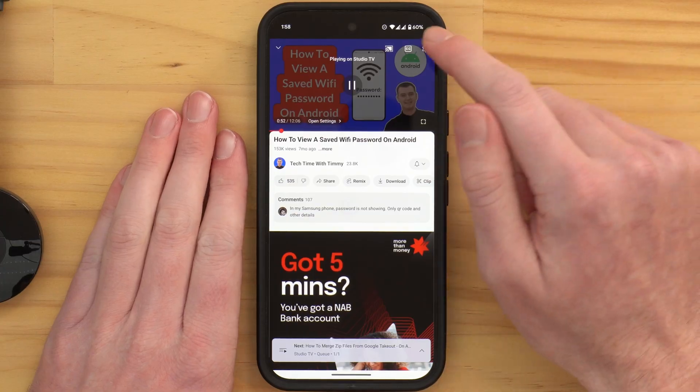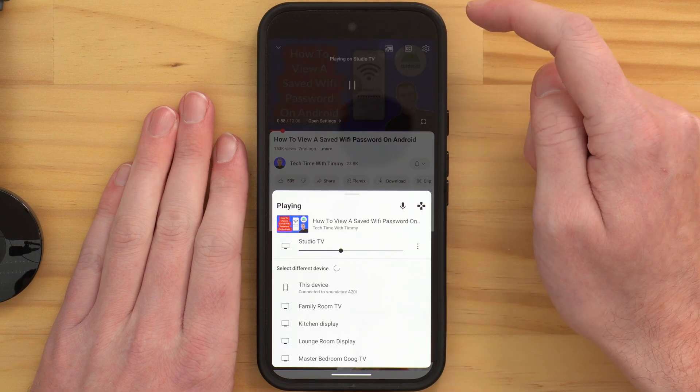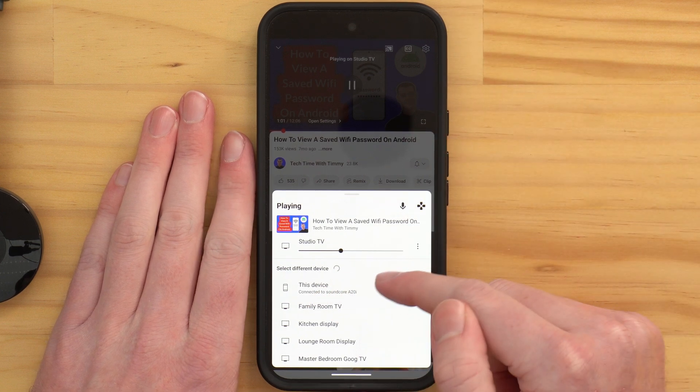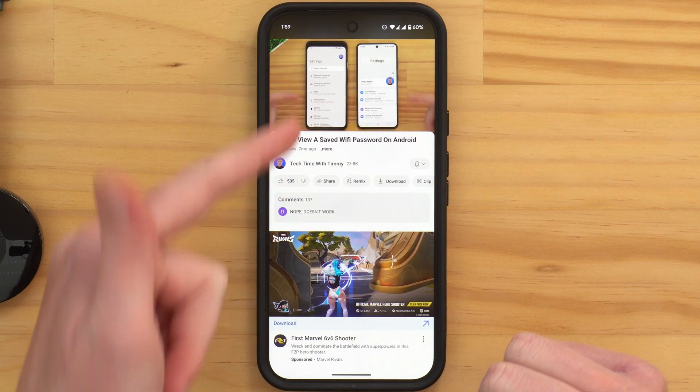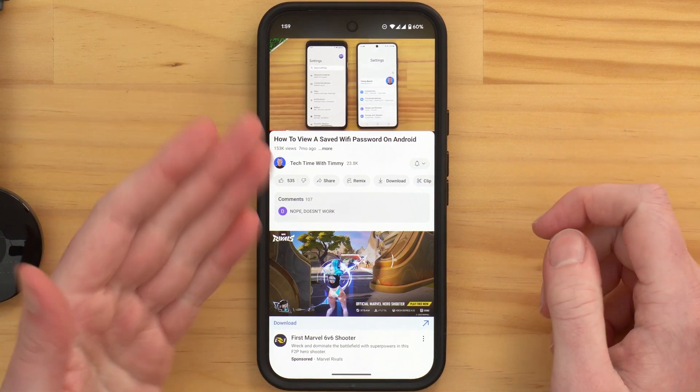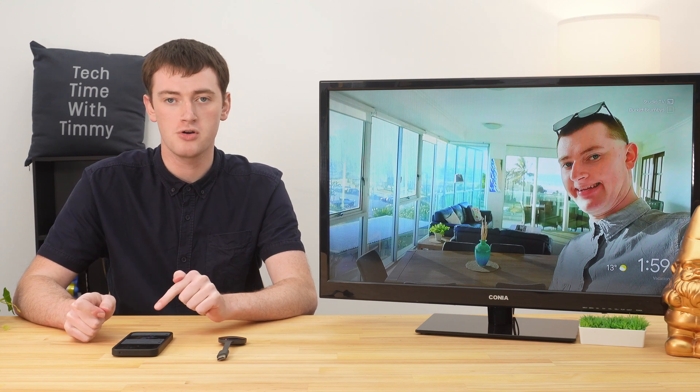That's really all there is to it. When you're ready to stop casting and not be watching YouTube on the TV, come back into the YouTube app and tap on the cast button in the top right-hand corner. Where it says select a different device, just select 'this device,' which is your phone or tablet. It will stop casting the YouTube video and go back to playing it on your phone, and then you can keep watching on your phone or pause it and exit.